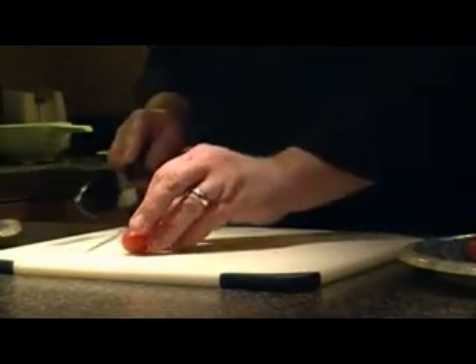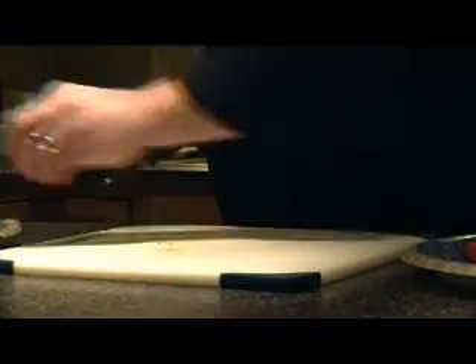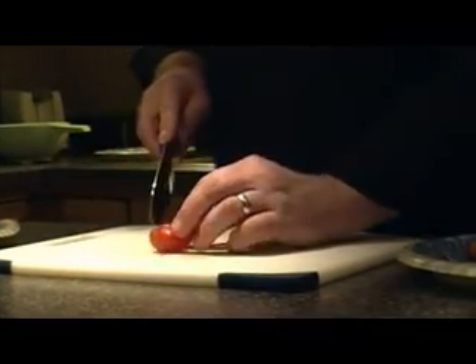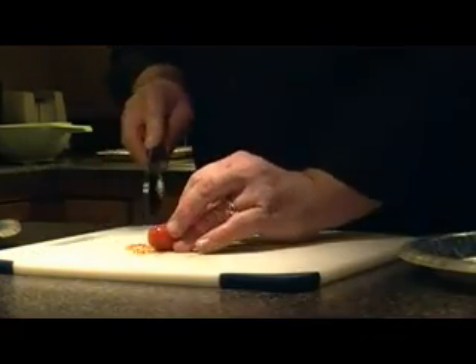I like to take cherry tomatoes and cut them into halves. If you get slightly bigger ones, you want to cut those into thirds. As I said before, the key is to use fresh ingredients — never use anything canned if possible, because at the end of the day you deserve something a little bit better than something that came out of a can.